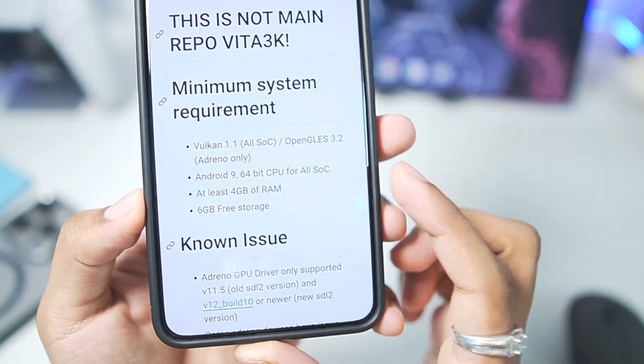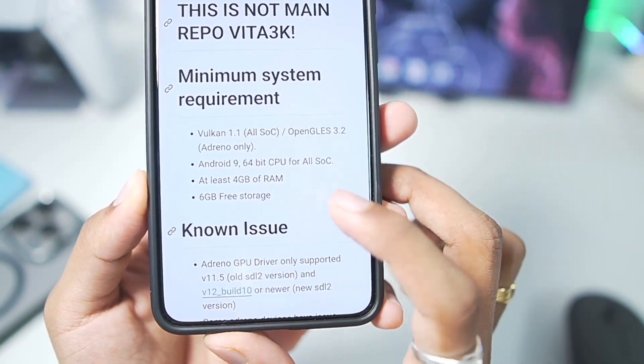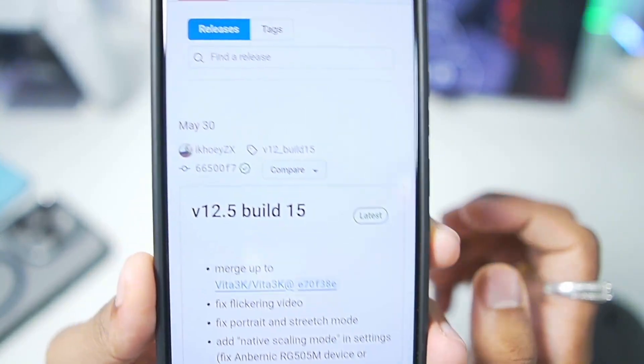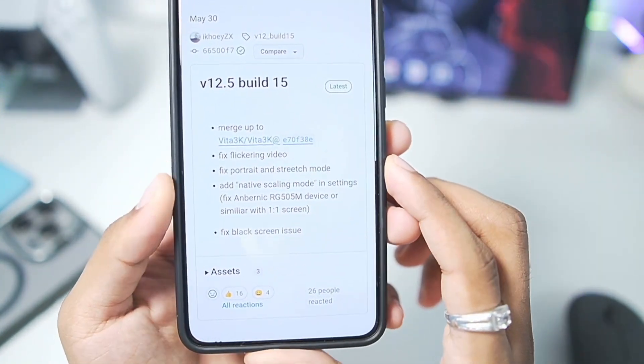Here you guys can see the minimum requirements for the emulator — you need at least Android version 9 or above and at least 4 GB of RAM. You can also check out some of the known issues. Currently there are lots of builds of the Vita 3K ZX, and the latest build was released on May 30th — version 12.5 build 15.